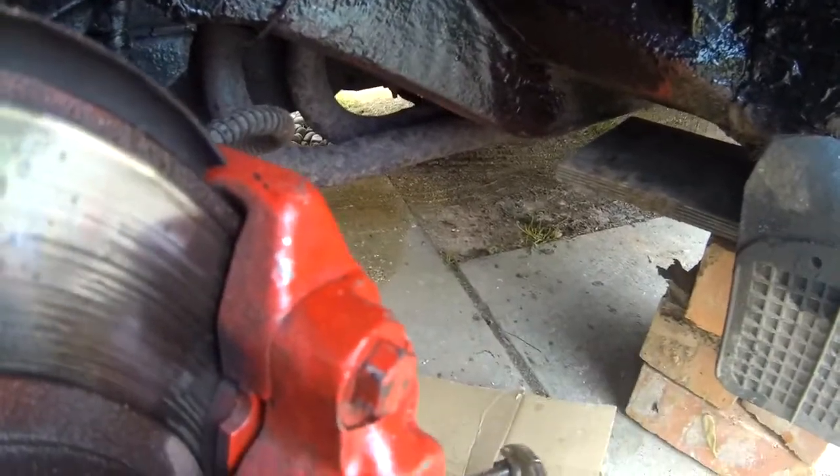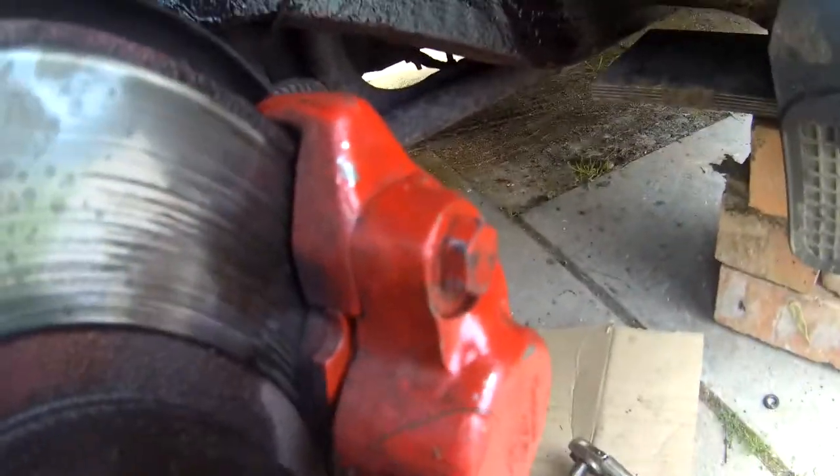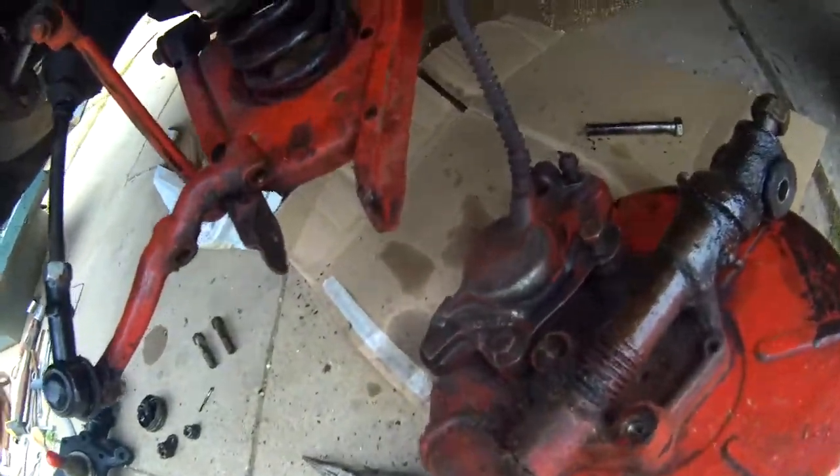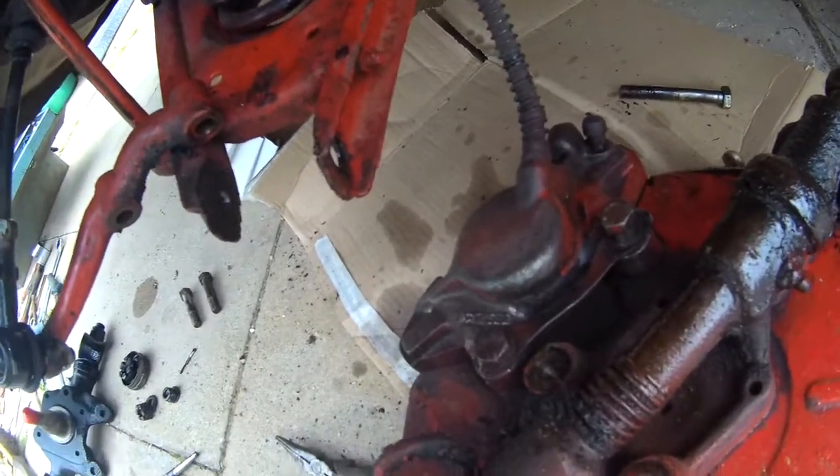I'll pull it out with my mollies. There you go, it just fell out. So it's out.